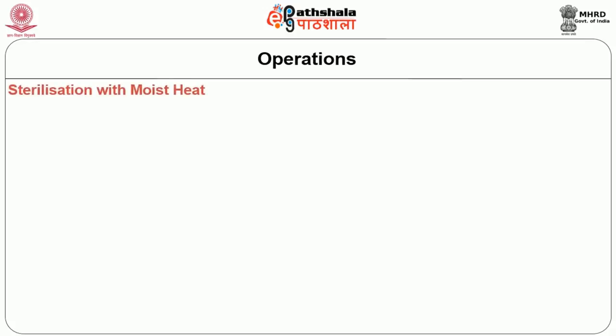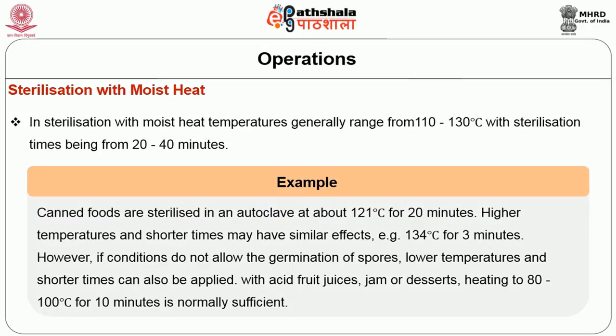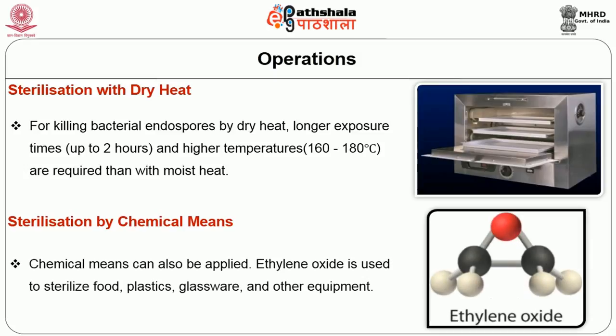In sterilization with moist heat, temperatures generally range from 110 to 130 degree Celsius with sterilization times of 20 to 40 minutes. For example, canned foods are sterilized in an autoclave at about 121 degree Celsius for 20 minutes. Higher temperature and shorter times may have similar effects — for example, 134 degree Celsius for 3 minutes. However, if conditions do not allow germination of spores, lower temperatures and shorter times can also be applied, such as heating acid fruit juices, jam or desserts at 80 to 100 degree Celsius for 10 minutes. For dry heat sterilization, killing bacterial endospores requires longer exposure times and higher temperatures compared with moist heat treatment.